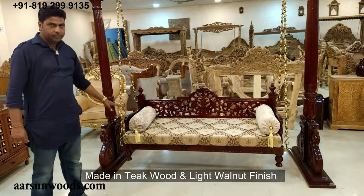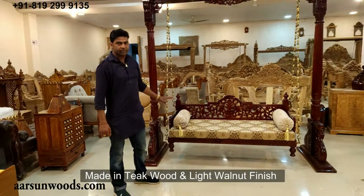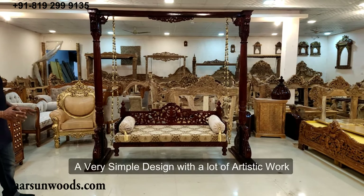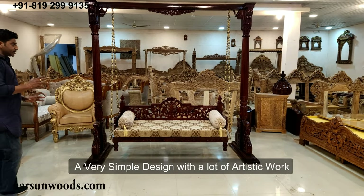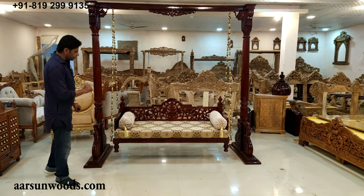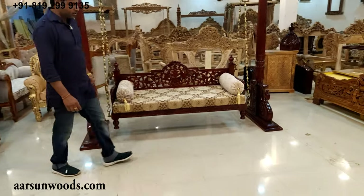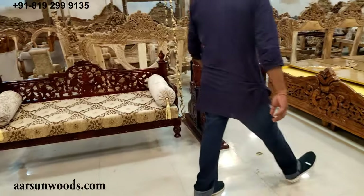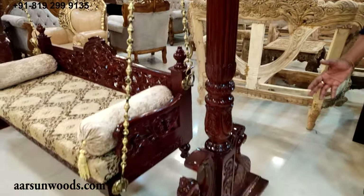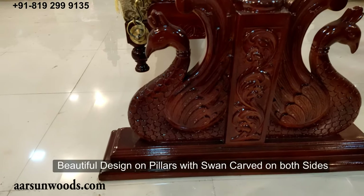This is in teak wood and in light walnut finish. A very simple design but with a lot of artistic work. The major work is on the pillars — let me show you the pillars first. Here you can see the design of two swans on both sides.